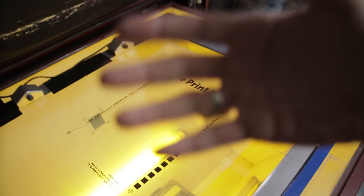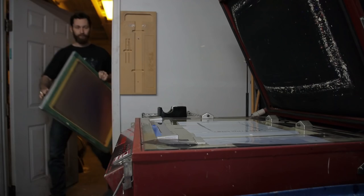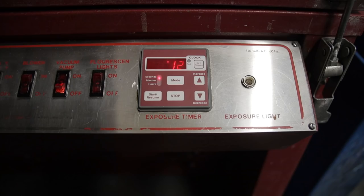It's time to grab our first screen. I have my 150 here. I simply load it into the jig, make sure that it's down on the glass as far as it will go, put my vacuum string in there, close the lid, engage the vacuum, and hit my light.